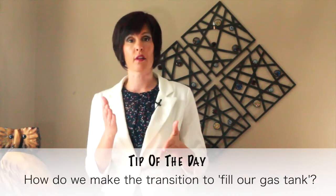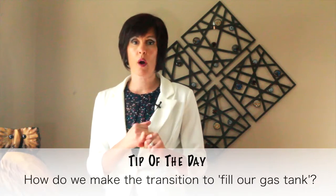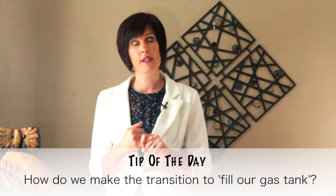So how do we make the transition to fill our gas tank and fill our health tank? Here's the tip of the day: number one is self-care.